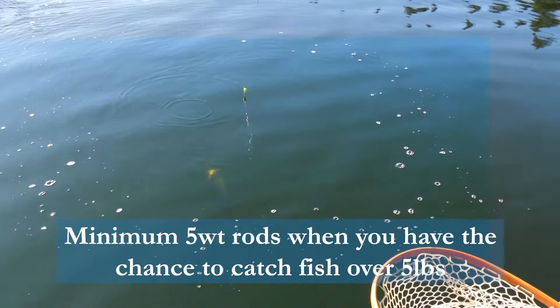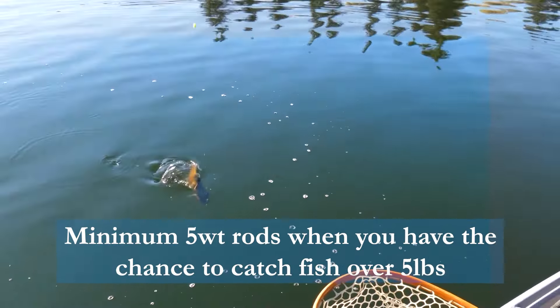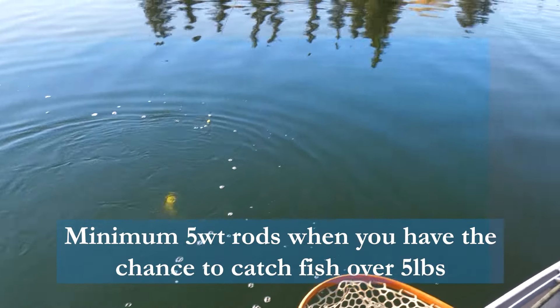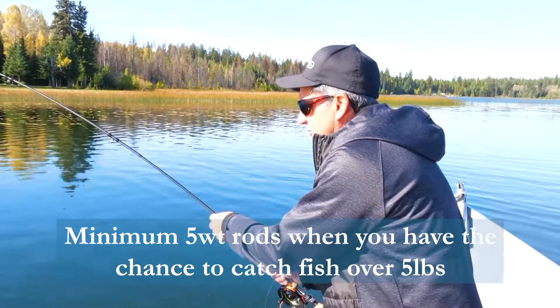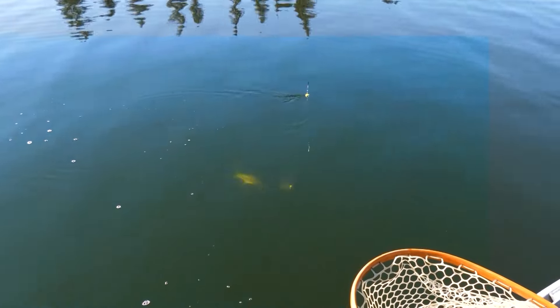In these caribou lakes, when you're up in these caribou lakes, recommended setups: big rods — minimum five weights — because you're hawking big fish. All these caribou lakes have fish up to 13 pounds, like all of them. There are 20 to 30 different lakes up in the caribou that have big fish, so when you come up here, make sure minimum five weight.